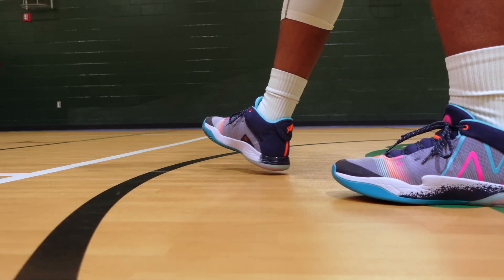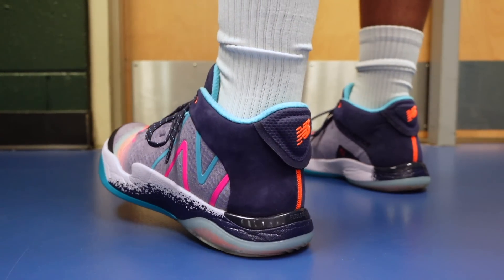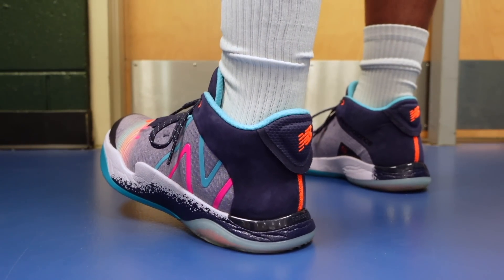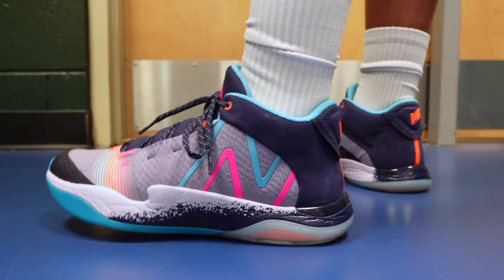They did add the Absorb Dynamic Response System back in the heel. That's a very bouncy setup, so if you happen to come to a hard stop often or land on your heels, that Absorb gel and foam combination is going to help you out. This is just a very well-balanced midsole in my opinion — it gets the job done for pretty much everything I could ask for. It's a fun ride.